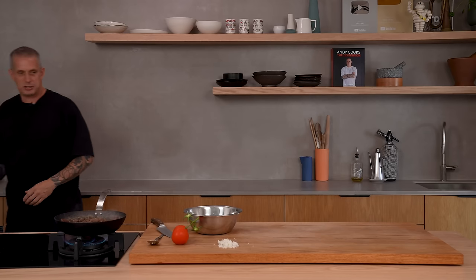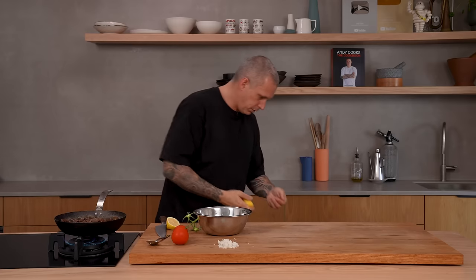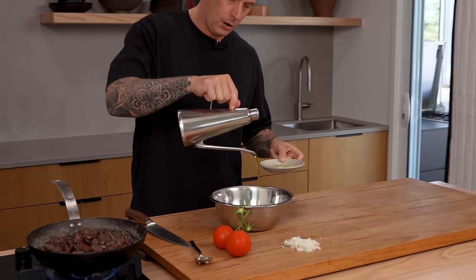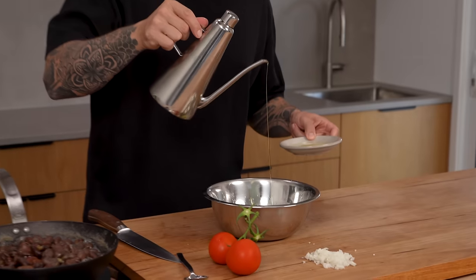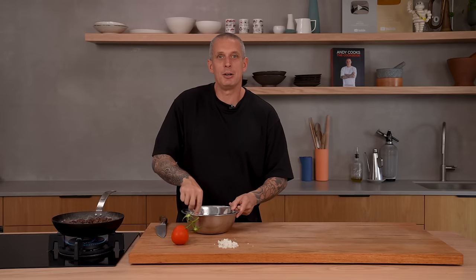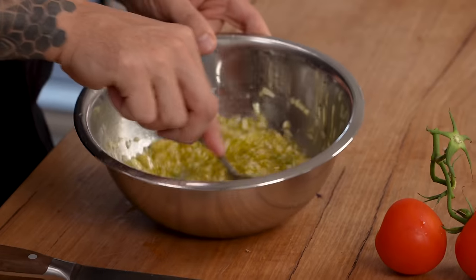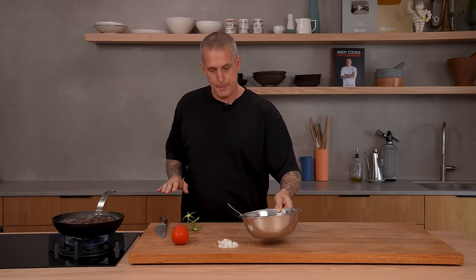Ideally squeeze the lemon without the seeds. I'm going to go two lemons. And then a good glug of olive oil — I'm going to say that's three tablespoons. I'm just some bloke cooking in his kitchen in his bare feet. Give that a mix, and that's ready for our beans when they're mashed up.